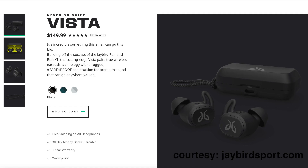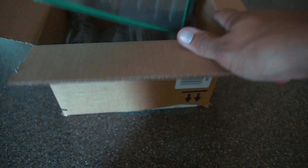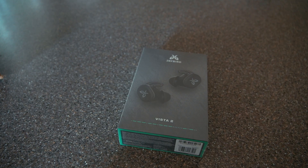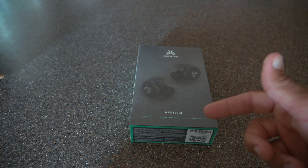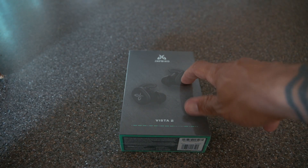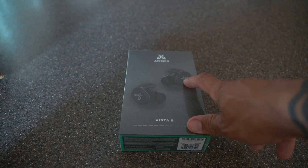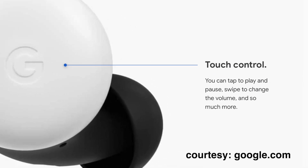I had the Vistas 1 when they first came out and they were great. But at the time, Google was announcing the Pixel Buds 2, and I sent back the Jaybird thinking that the Pixel Buds were going to be better. After some research and watching a lot of reviews, I realized that they weren't. I kind of like the idea of having a physical button to control the music, the volume, or to answer phone calls. The Pixel Buds is all based on touch sensor and I wasn't too excited about that.